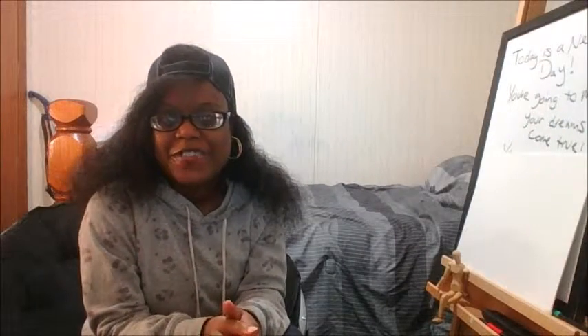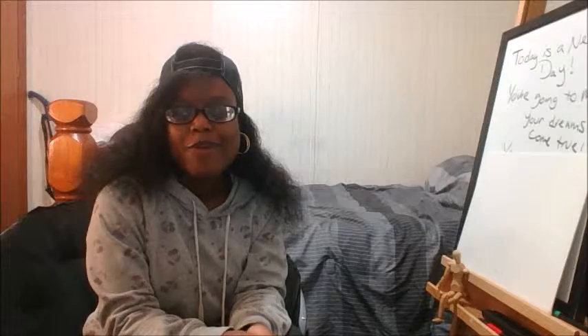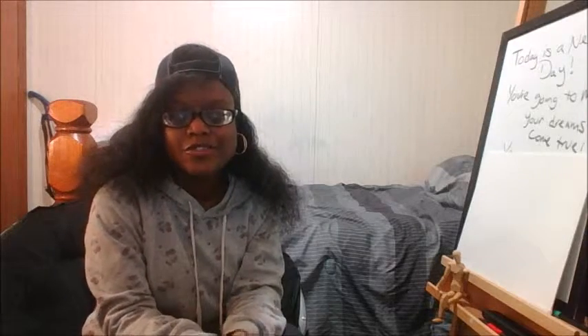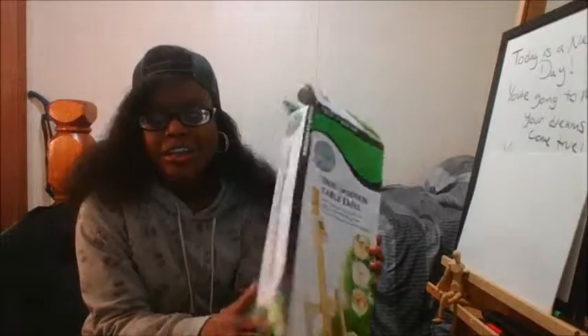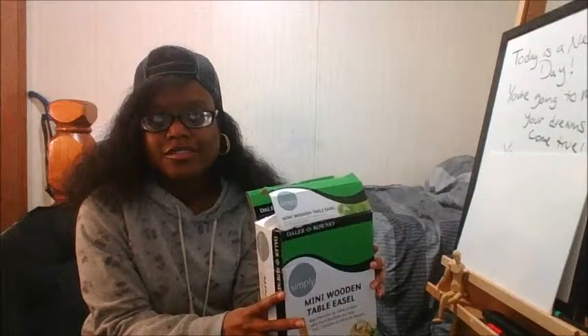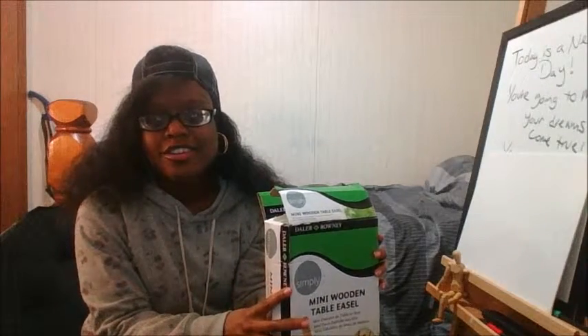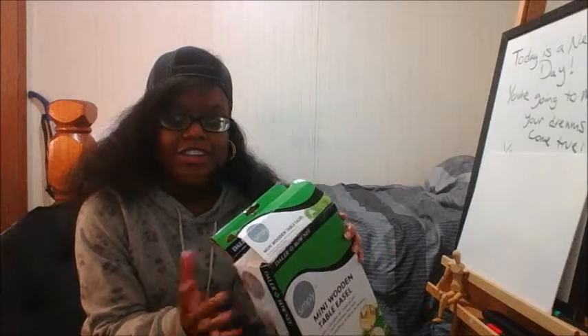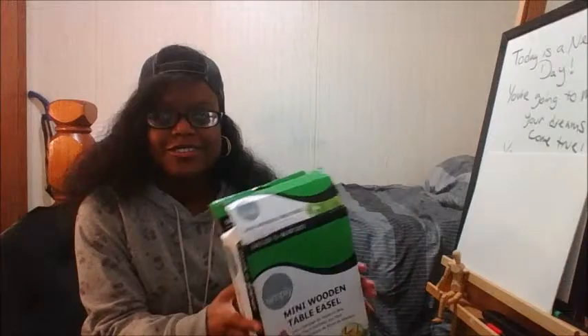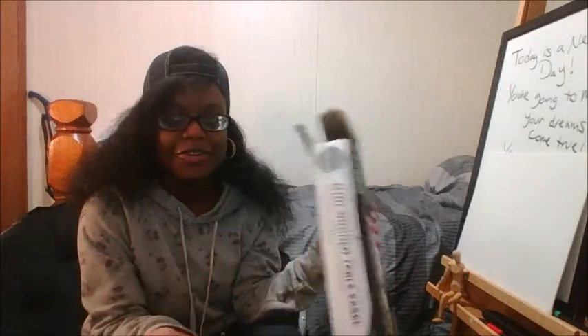Hello YouTube, I'm back with another video. Today I'm reviewing the mini wooden easel from Walmart. I'm sure some of you guys have seen it. I got this back in 2015, I think either February or January.